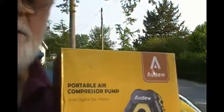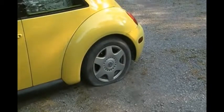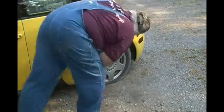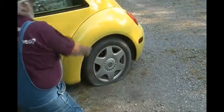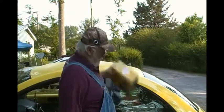I sure do hope it works because folks, I let all the air out of that tire. Let me put this valve stem back in. All right, this thing says max pressure 44 PSI, so we're gonna hook this thing up and see if it'll pump that tire up to 44 pounds of pressure.